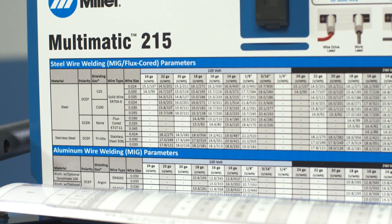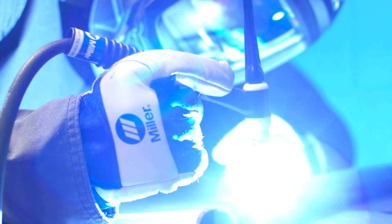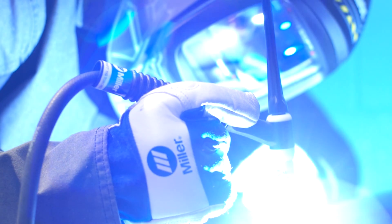As a guide, a parameter chart is inside the side door. Setting up the Multimatic 215 for lift arc TIG using a remote is as easy as that.